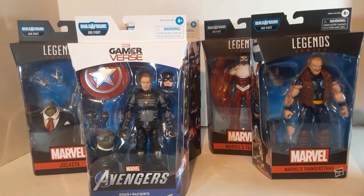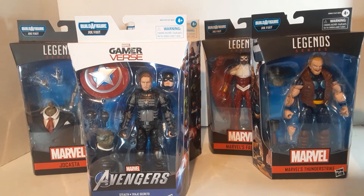So this is a fairly solid wave. Jocasta I'm not going to mind adding to the collection, but she's not a huge fan favorite for me. Captain America is really the dud of the whole lot.